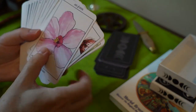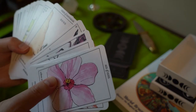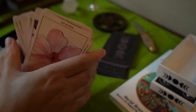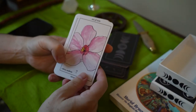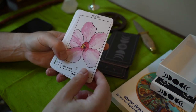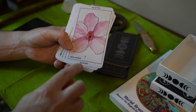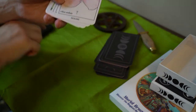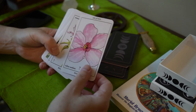The cards have traditional suits — cups, pentacles, swords, and wands. The cool thing about these is that the Latin name of the plant is given, as well as the symbol of the suit. And there is a term associated with each card. This is hibiscus — healing.